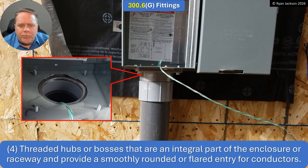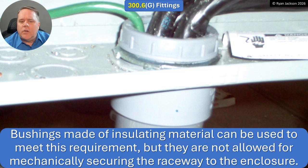Option four: threaded hubs or bosses that are an integral part of the enclosure or raceway, providing a smoothly rounded or flared entry for conductors. So as long as there's some sort of flared or open entry, we're good to go. It also says bushings made of insulating material can satisfy this requirement, but they're not allowed for mechanically securing the raceway to the enclosure — this does not take the place of the lock nut. You still have to have the lock nut and then the plastic bushing or device of wholly insulating material.